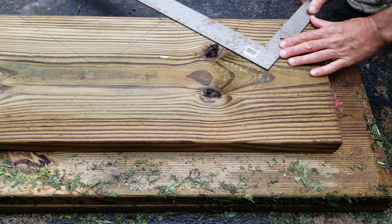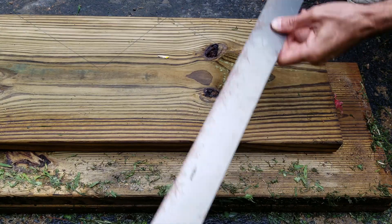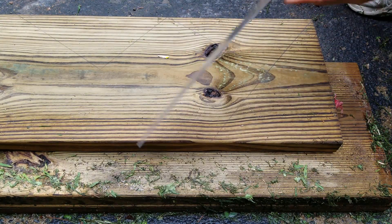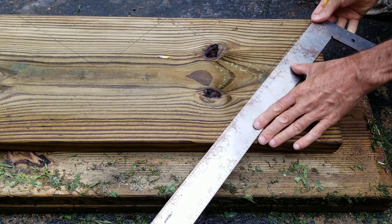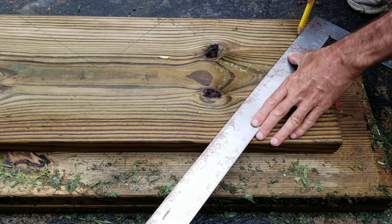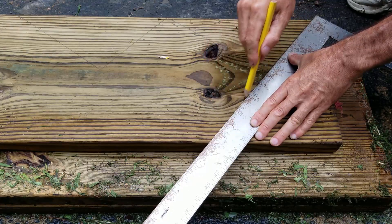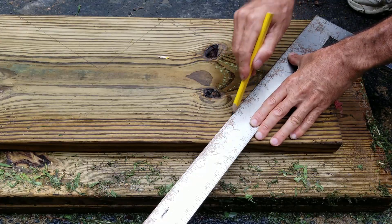So then after you get that first step established, draw yourself a line straight across here. That way you can cut right across here — this part is trash, but this part here is going to be the part that goes up against the deck or the house or whatever.